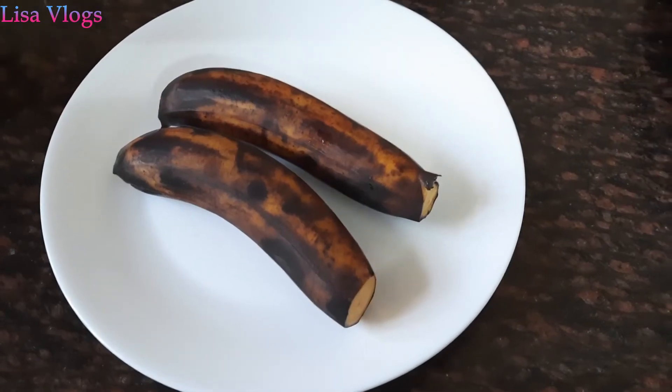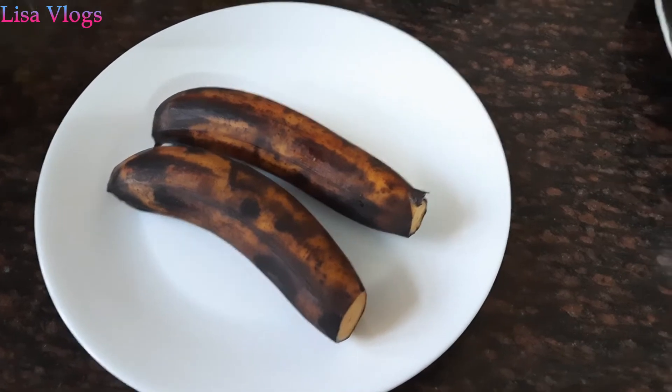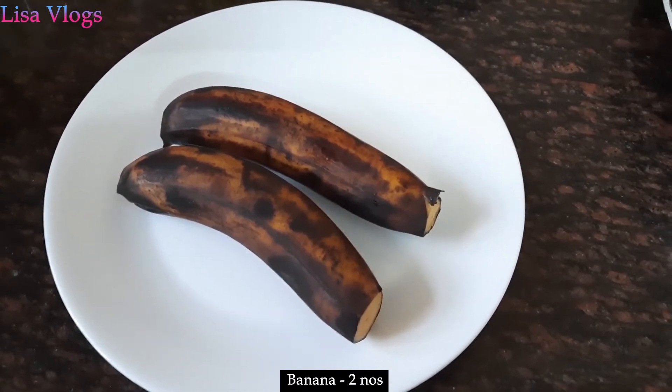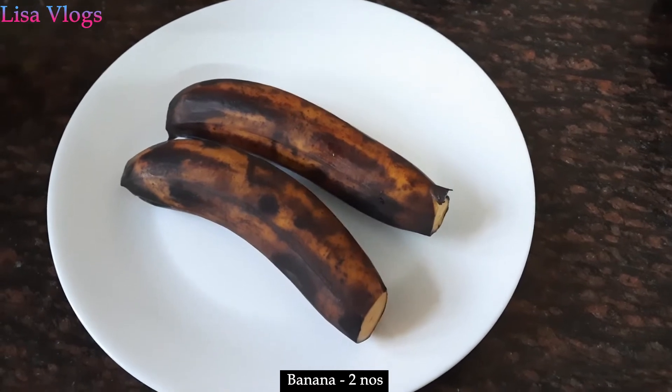Today we are going to make a veggie recipe: sweet banana cutlet. For that, first we will take two ripe bananas and steam them.